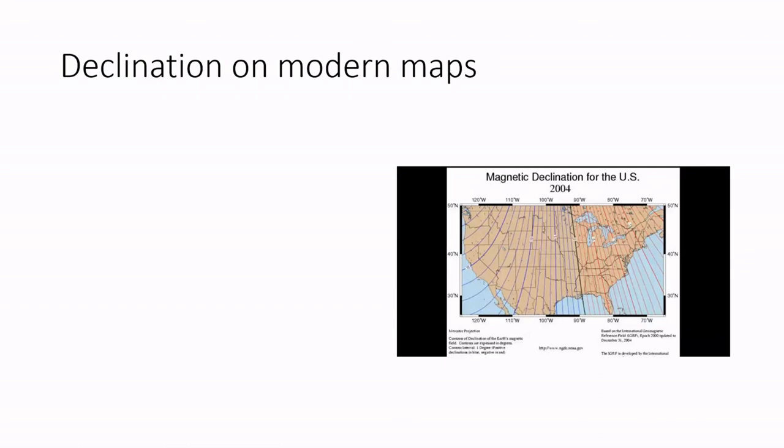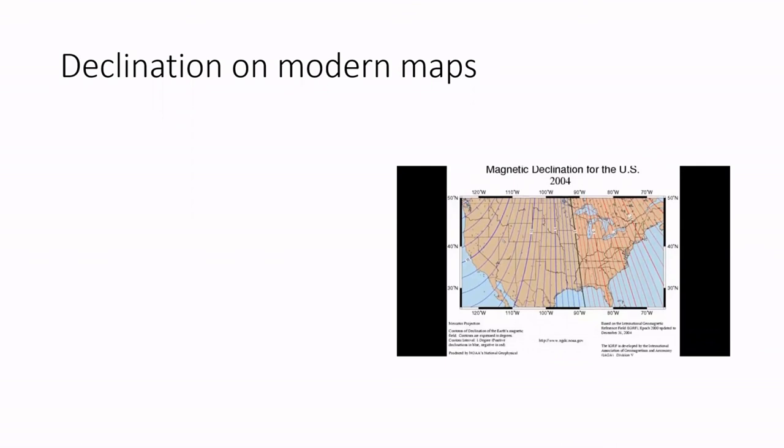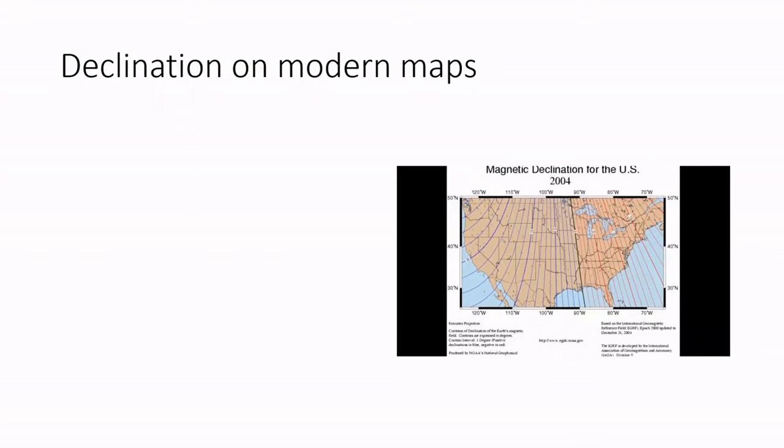Our ancestors didn't know about declination, but we do. Modern day maps come with the current value of declination for various regions. The magnetic north pole has an annoying habit of changing its position with time, so one needs to use a recent updated map and not use outdated maps.